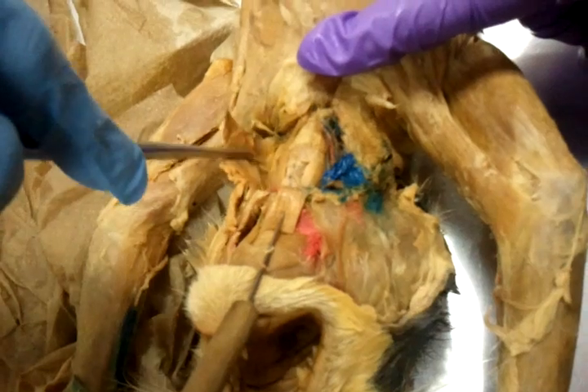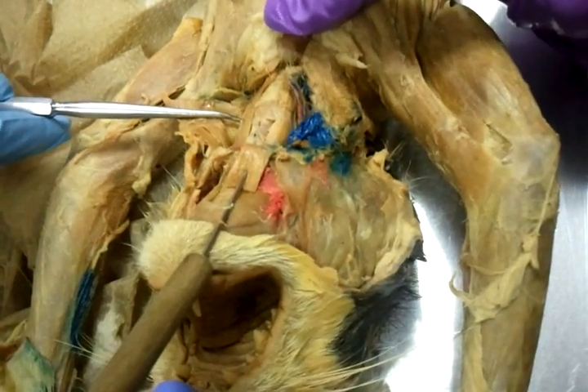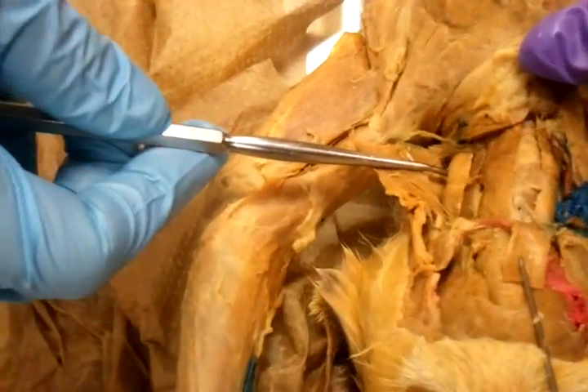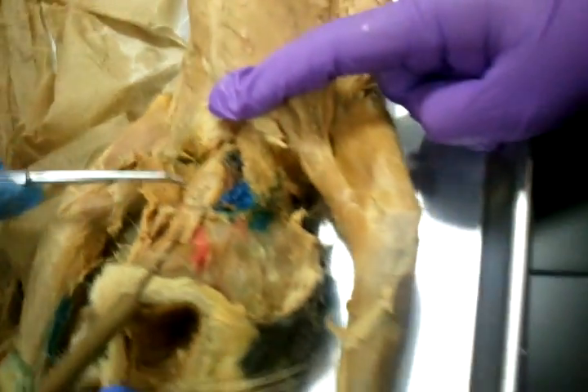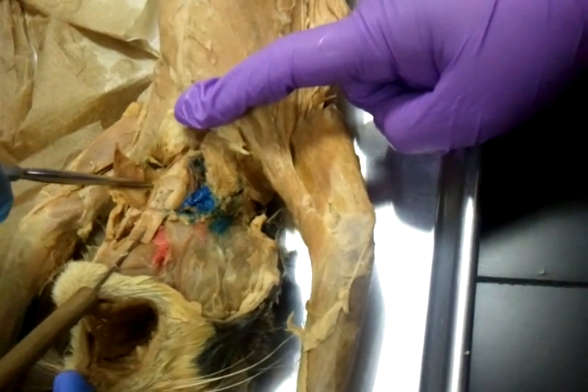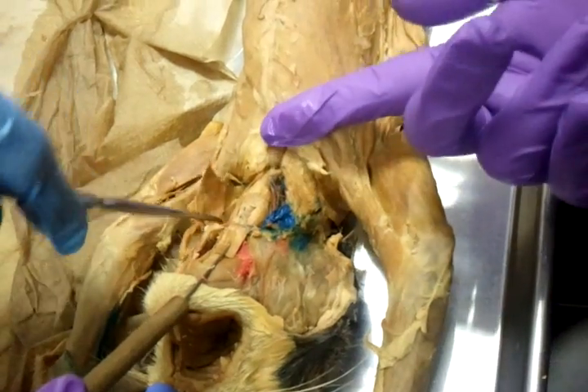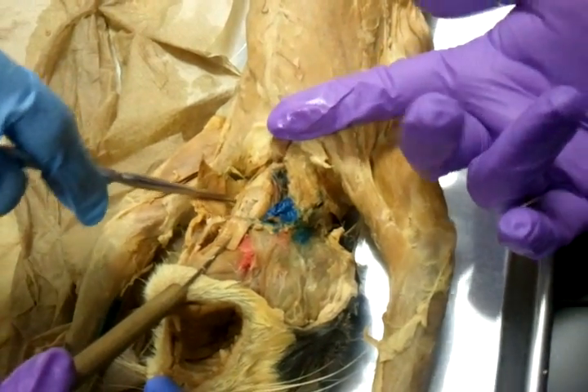And here, very deep to your sternomastoid, the cats have the cleidomastoid. Are we going to have to know that for our test? We don't have that one — it's on the list, but I said not to, because somebody took it off, so you don't have it.